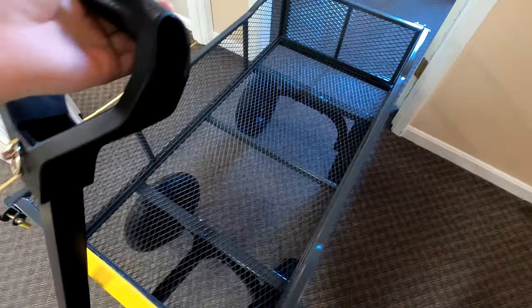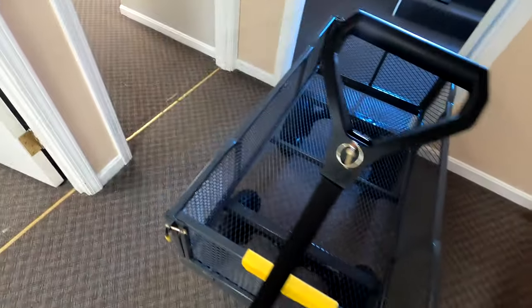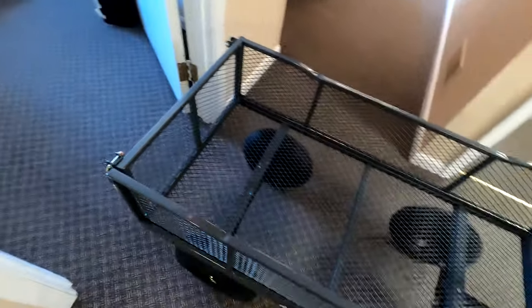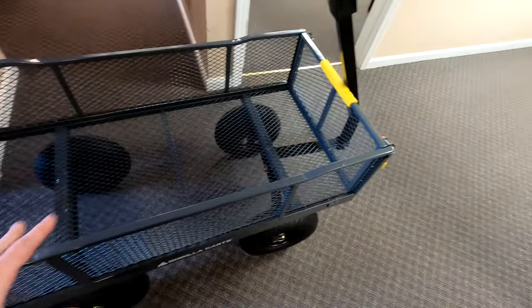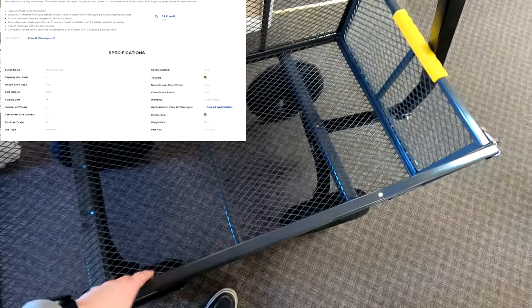This one here is basically the most expensive one they had — $149.99 — which in my opinion for what you get really is not too bad of a price. So what exactly this is, is a zero turn wagon that does have pneumatic wheels. It's an all-steel frame, six cubic feet of moving space, and it has removable sides so you can make it a flatbed as well. You can remove the sides, the back, the front — really any of it.